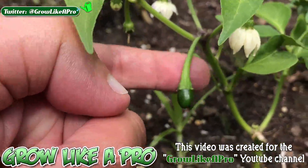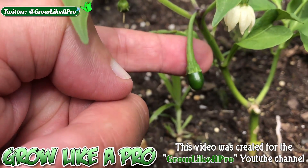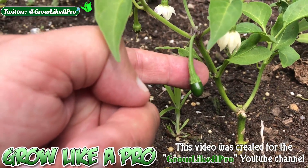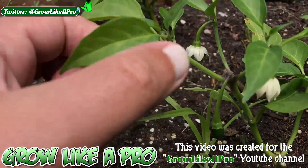Look at this — there's actually a little pepper growing right there, and there's another one over here.